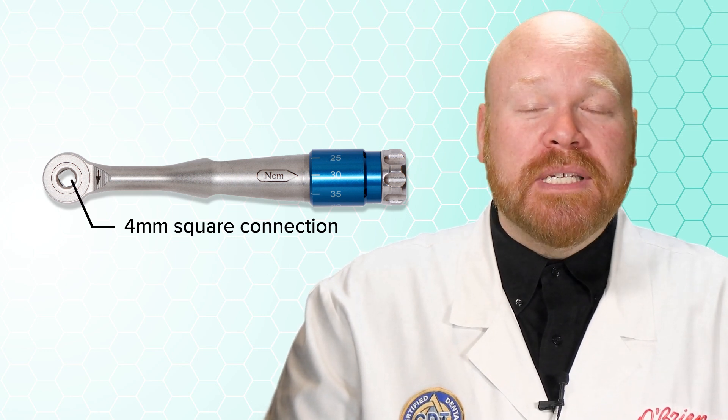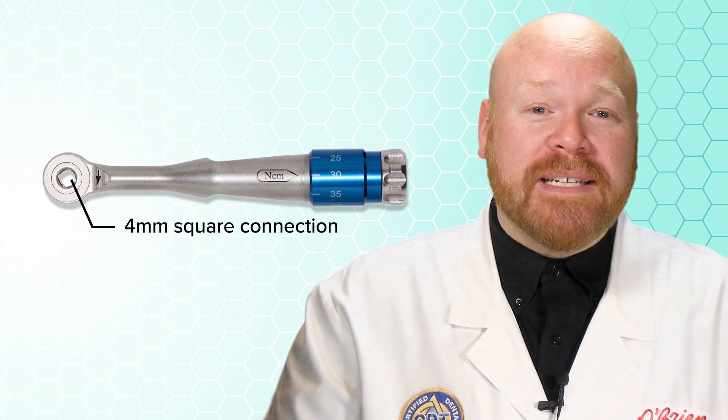Hey everyone, Alex from O'Brien here. At the end of my last video on torque driver compatibility, I mentioned the adjustable torque wrenches that have the 4mm square connection. Those are great universal wrenches that can be used for every implant system.